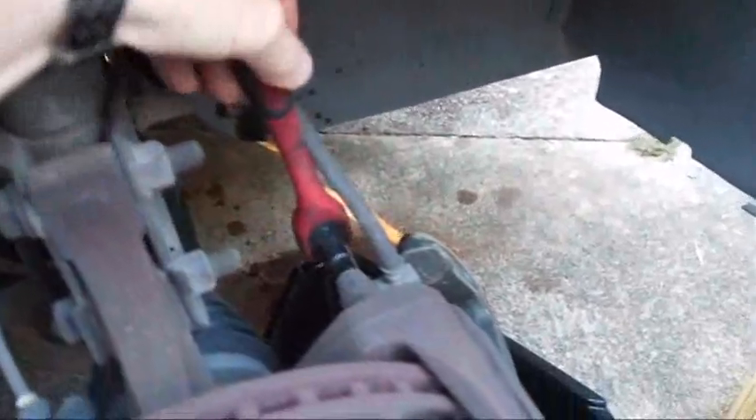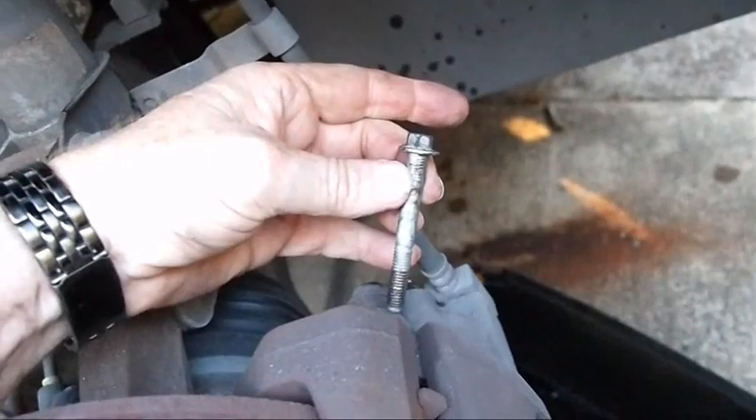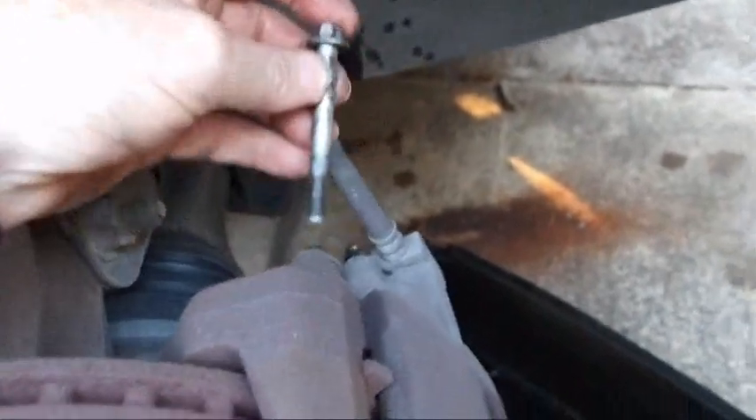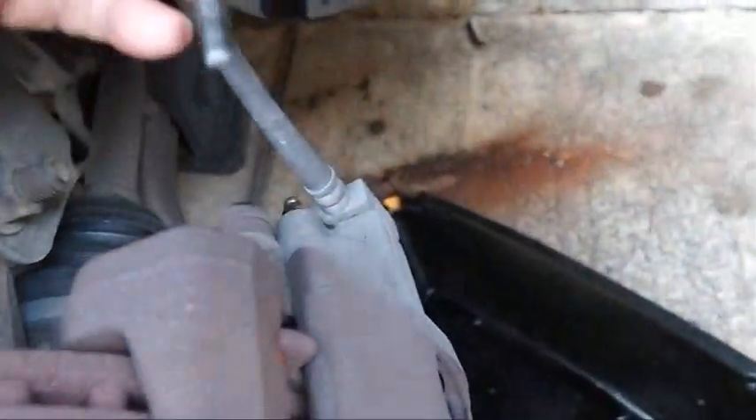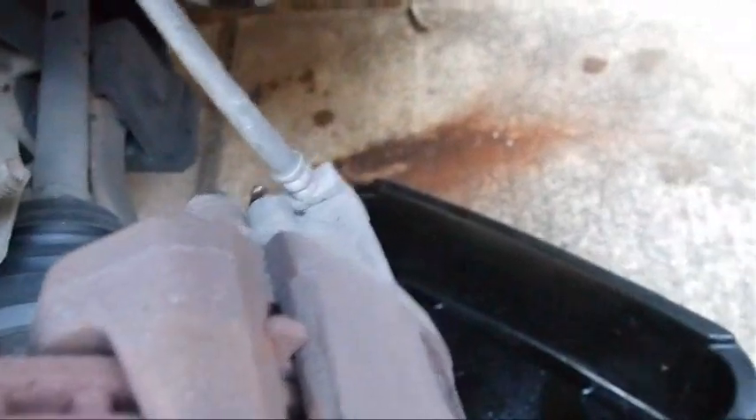There are two 10-millimeter headed bolts — one for the bottom, one for the top. I'll use a ratchet handle for those. And then the caliper slides out like that. Pretty easy.